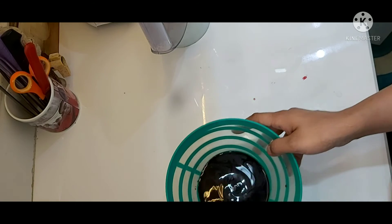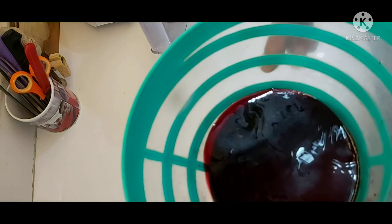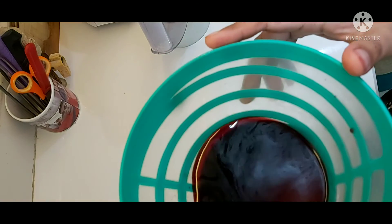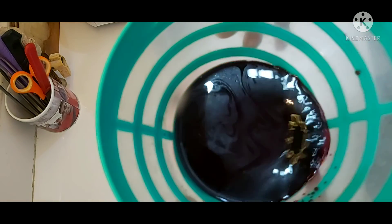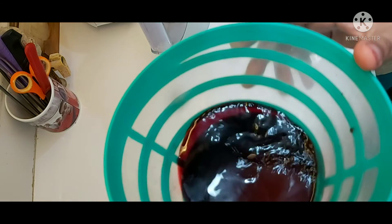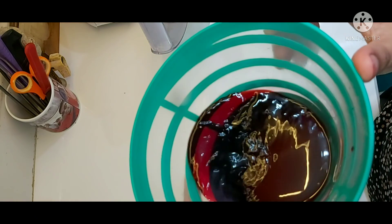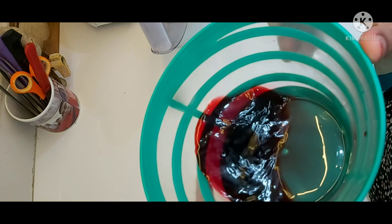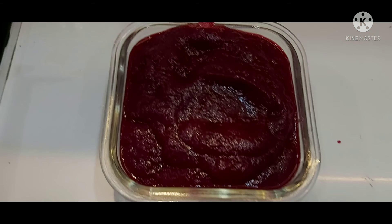The leftover beetroot juice which we separated from the beetroot pieces can be added to various curries, and you will get restaurant-style red colored gravies with additional health benefits and no compromise in taste. You can also add a little bit of this beetroot juice into your lip balm or Vaseline and apply it as a tinted lip balm.